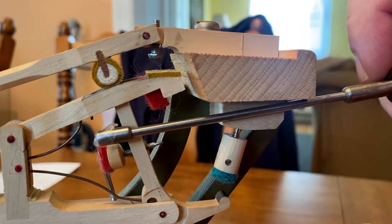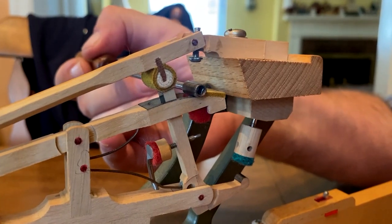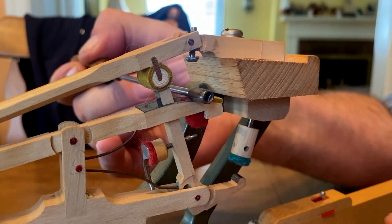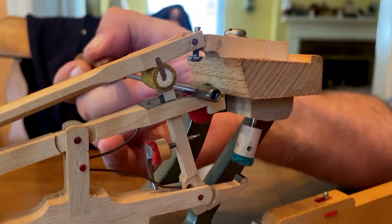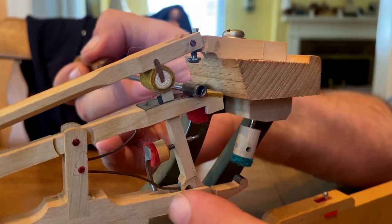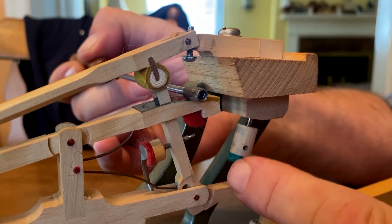What it does is adjust the jack in and out in relationship to the knuckle. When I push the repetition lever down, you can see the relationship between the jack and the core wood of the knuckle. The adjustment should be so that the back of the jack's wood lines up with the back of the knuckle core wood.